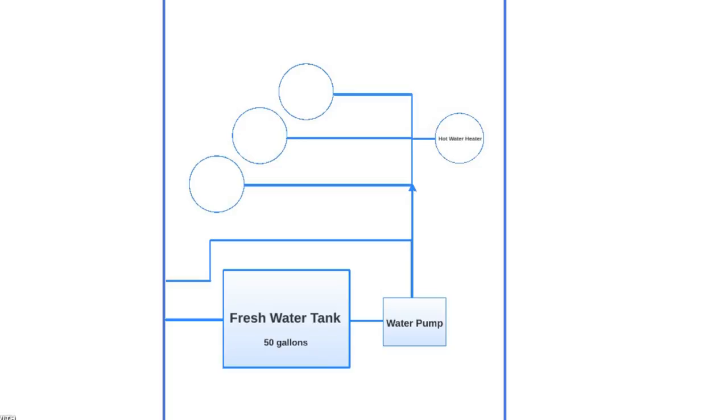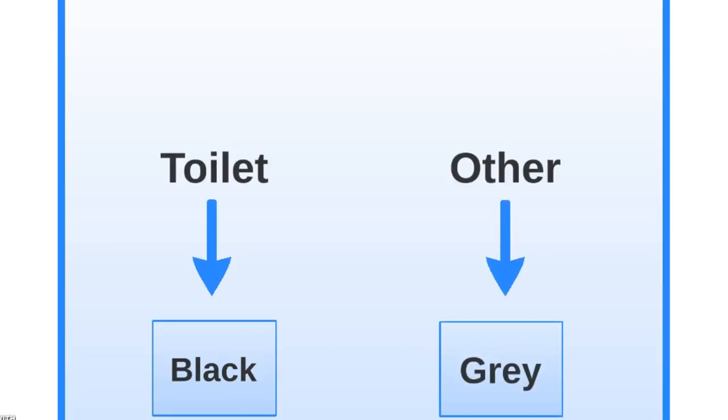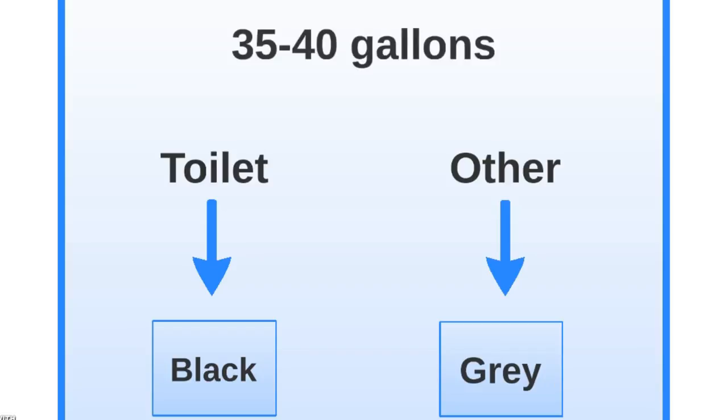Hot water heater, toilet, bathroom shower, and kitchen and bathroom faucets. When the water gets used it then goes into two different places. The toilet water goes into the black water tank and all other used water goes into the gray water tank. Both of these tanks are about 35 to 40 gallons.